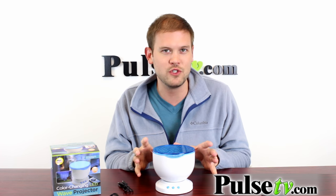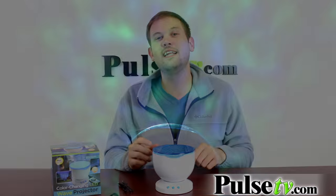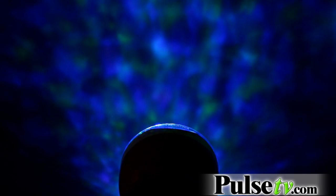It's very relaxing and you can actually change the colors of it as well. You can change the color from blue to green to off-white, or you can set it to cycle through the different colors — and I personally like that setting the best.